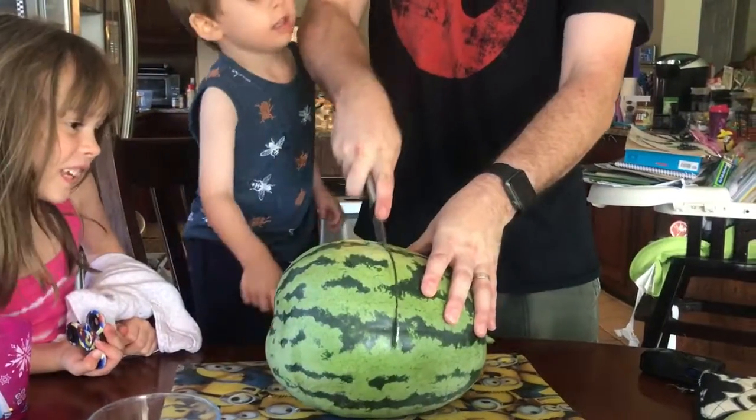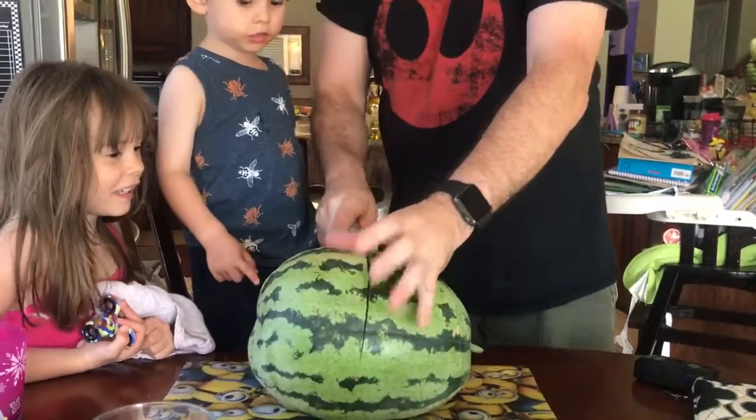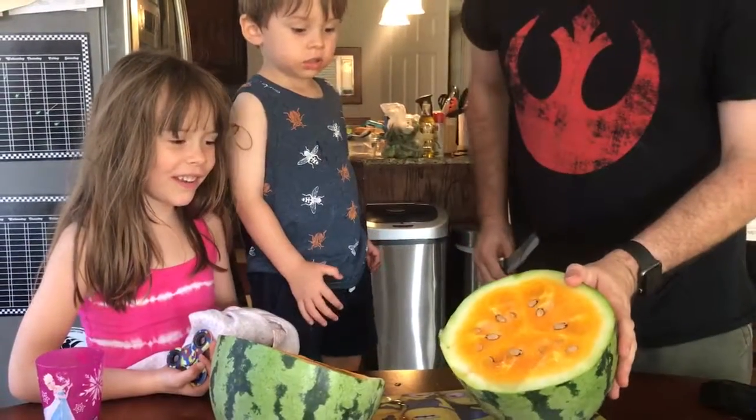This is mine. I'm not sure if it's ready or not. It's not ready. This one — it's orange. Whoa, look at that guys.